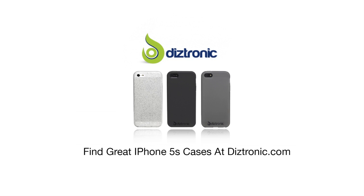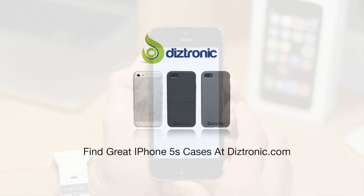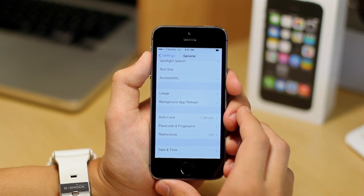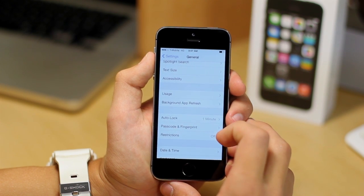This video is sponsored by Diztronic. Find great iPhone 5s cases at Diztronic.com. Hey guys, what's up? It's me Robert here, and today I'll be doing a little demo of Touch ID for the iPhone 5s.